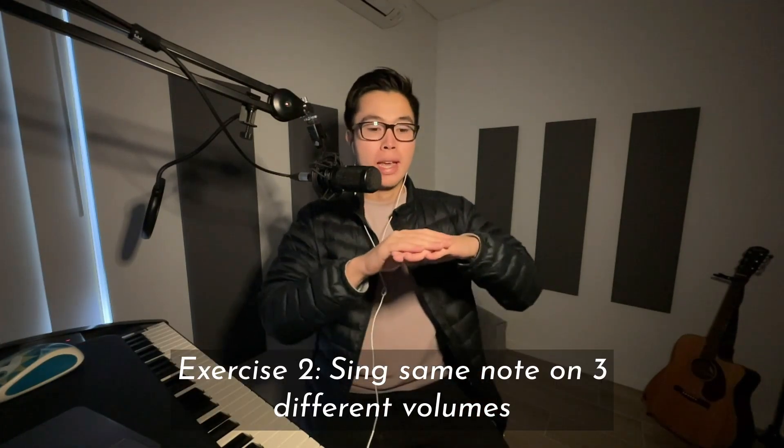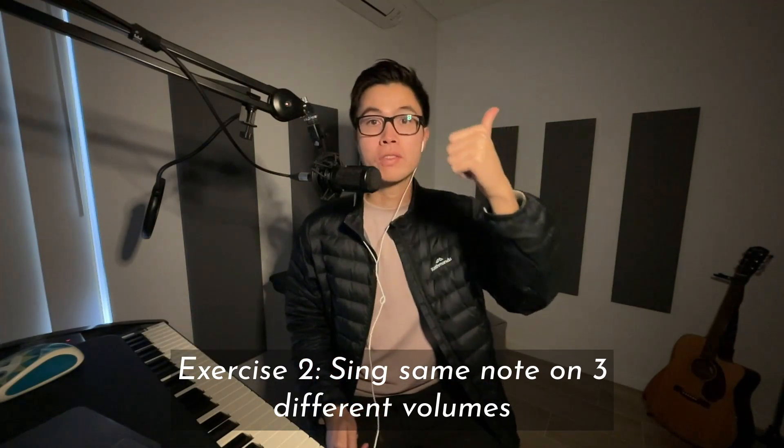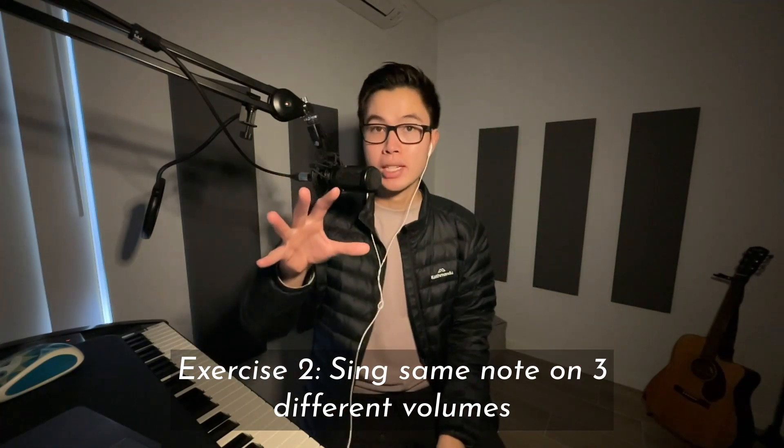Exercise number two to improve your pitch: see if you can sing the exact same note at three different volumes — soft, medium, and loud. The reason why this is important is it's actually quite similar to the first exercise, but this time we're trying to break apart the association that our brain has between pitch and volume. They're not the same thing. The association could really depend on how you grew up listening to music — some of you might think a louder, bigger sound tends to be a higher pitch, or maybe it can feel like a lower pitch. A lot of us tend to clump volume and pitch together.